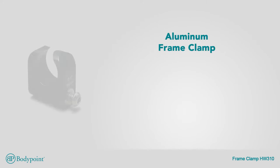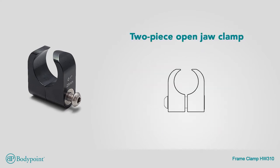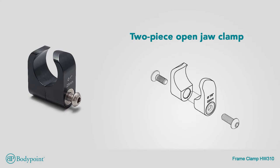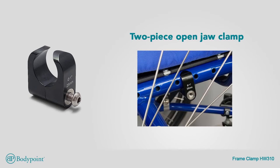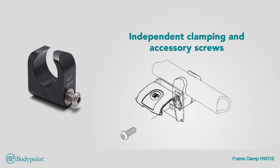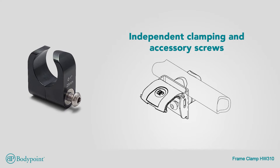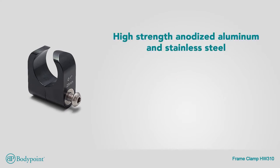Clamp around obstructions with our aluminum frame clamp and put your postural support where you need it. Unlike U-shaped and one-piece clamps, this two-piece open jaw clamp fits even under seat upholstery or seat back gussets, letting you mount exactly where you want. Independent clamping and accessory screws make it easy to change mounted accessories without losing the clamp's position. The frame clamp is available in sizes to fit 25 millimeter or 22 millimeter tubing. Made of high-strength anodized aluminum and stainless steel, it ensures a long life in the most demanding environments and can support 350 kilograms.